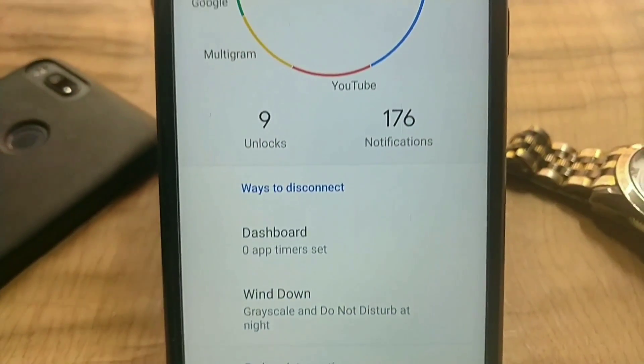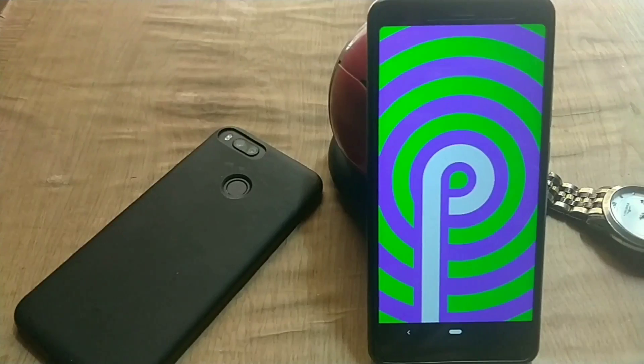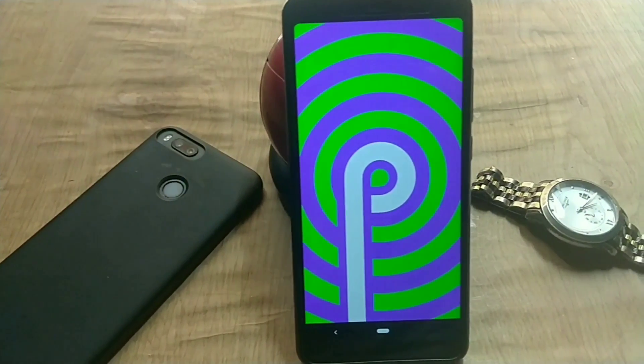In this video, I will install Android Pie on our Redmi Note 5 Pro. You can use this method to install Android Pie on any Treble devices.